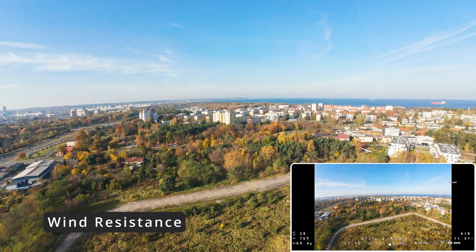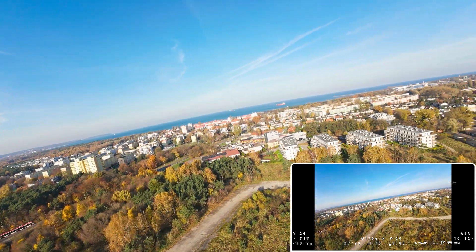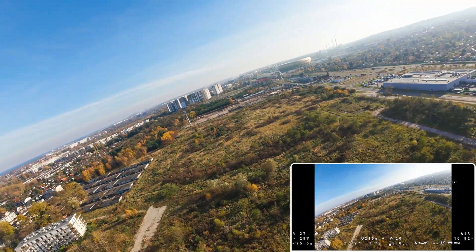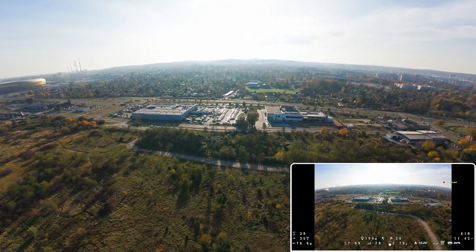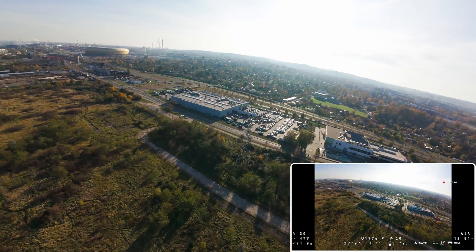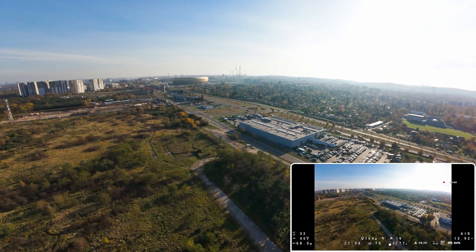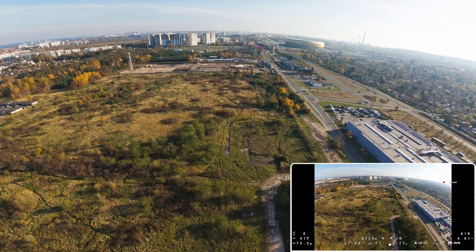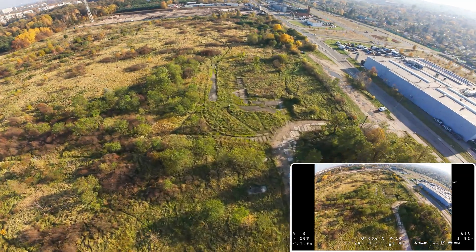On my first flight with this drone there was very strong wind. I thought the footage would be impossible to use, but to my surprise it was quite stable. It turned out that the drone has enough power and weight to resist even strong wind. Later I got fully stable footage with the help of gyroflow. Let me know in the comments below if you would like to see another video where the drone is tested in windy conditions.